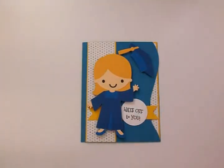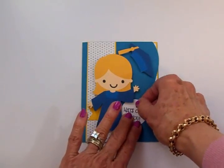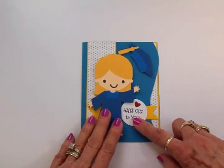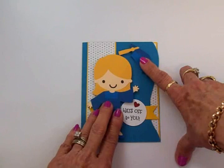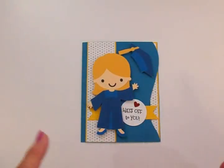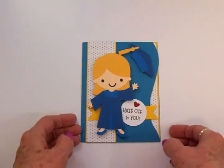I took a Studio G heart punch and punched out a little red heart, and I'm going to put that right there just for a little pop of color. I'm going to get all of this set and we'll come back and take a final look at Emily's graduation card. I hope she likes it — I think it turned out really cute.